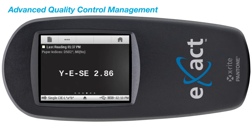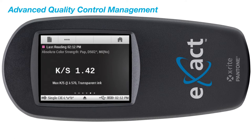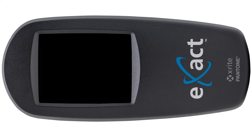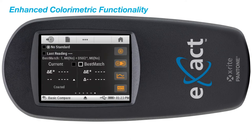Features such as paper indices, metamorism, color strength, opacity, and delta-e trends. It also includes the best match function, which will provide guidance for you to achieve the best color match quickly and efficiently.